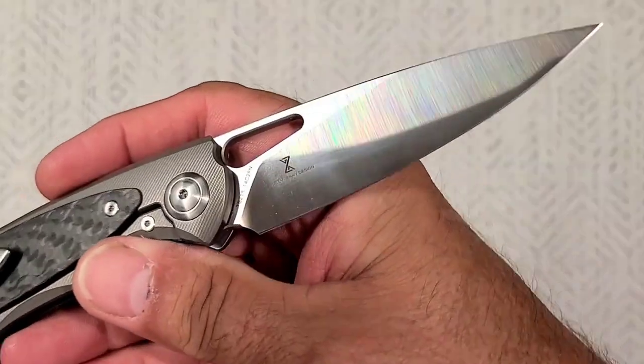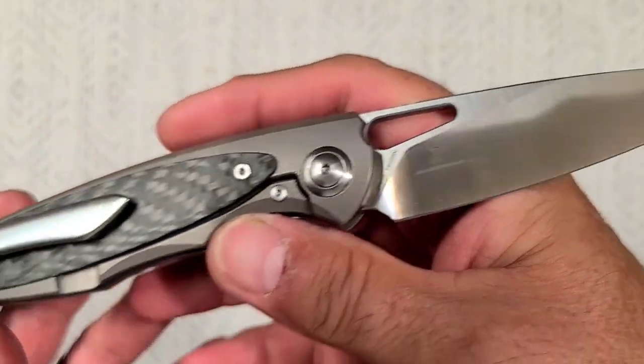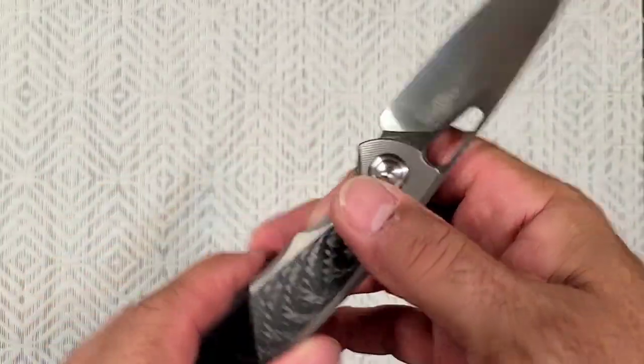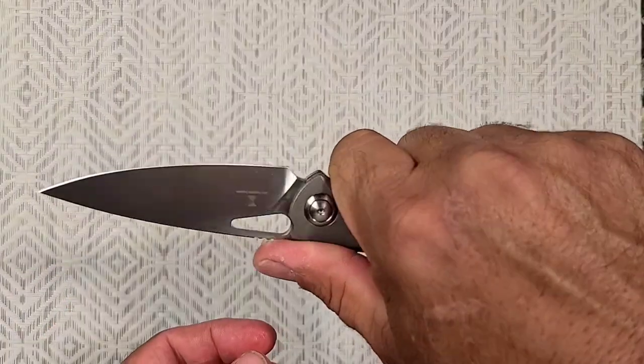Who makes this, or who designed it? It was Jelly Jerry — that's right, a Jelly Jerry design. Great stuff from him. Love this. Really nice choil there, and then a little secondary one.